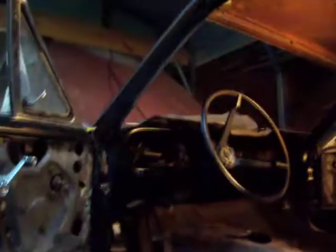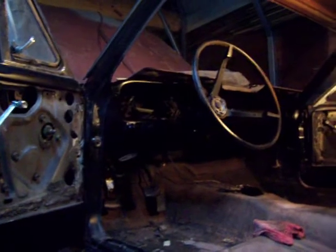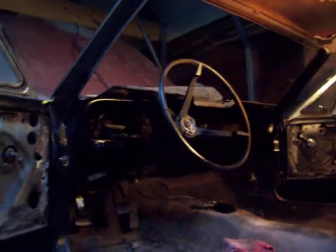I just got through painting this dash tonight. Still got a little detailing to do on it, but she's black now. I don't know if you can see it too good with this light, but that satin black looks pretty on it.